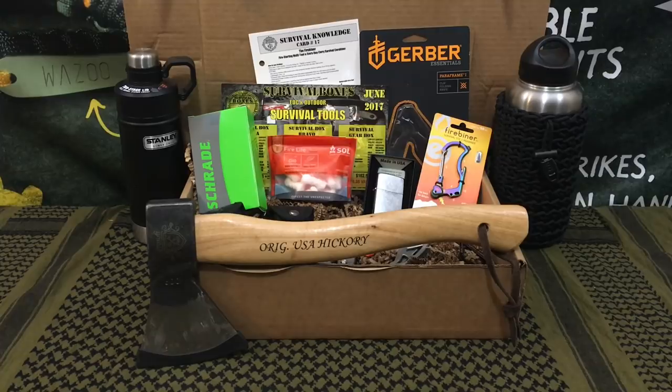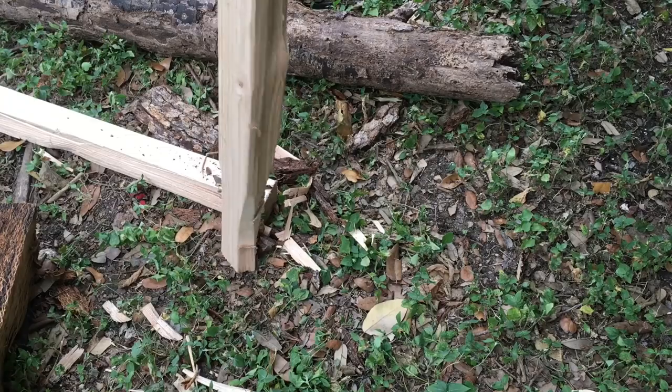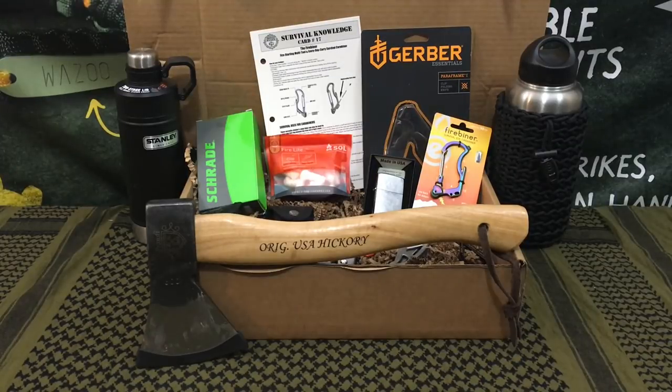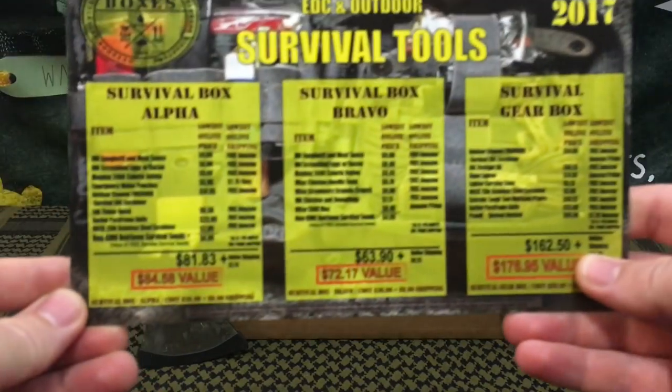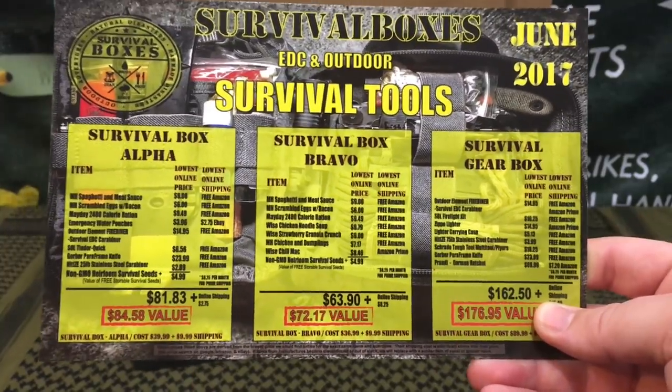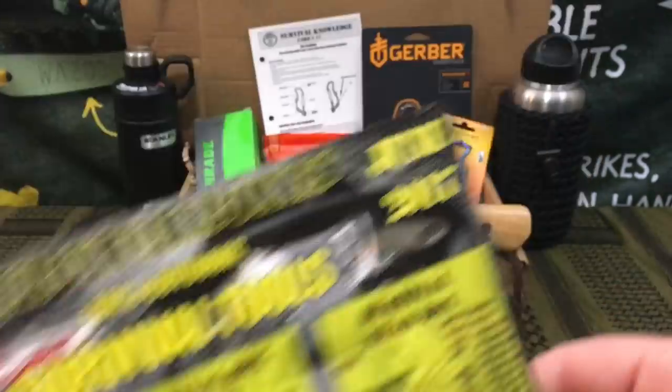Welcome back everybody. Today we're going to be doing a full test and review of the gear only box by Survival Boxes for June 2017. For those of you who do not know what Survival Boxes is, it is a multi-platform monthly subscription service. They have different packages: the Alpha, the Bravo, and the gear only box — which is what I'm focusing on.